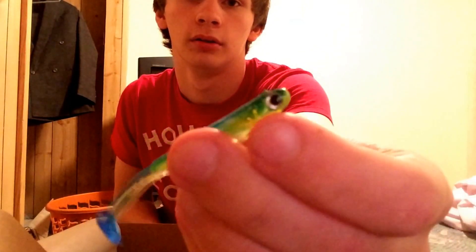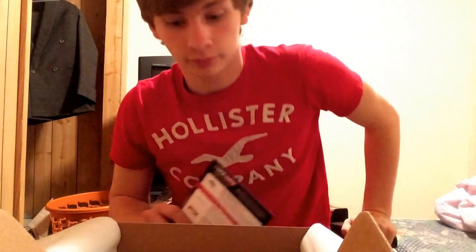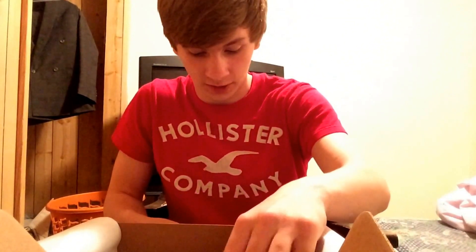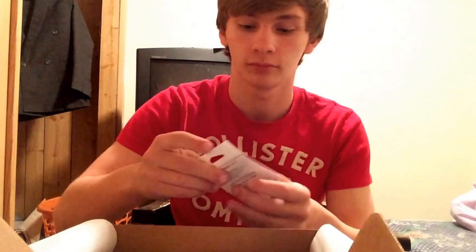Next up we have Lunker Hunt Bento Swimbaits, going for $6.99. I've seen other Bento baits that were just drop-shot style, but I got paddle tails and they're three inches. Taking them out to show you — no scent on them, so I can put some shad scent on there. Really stiff plastic, which I like a lot.